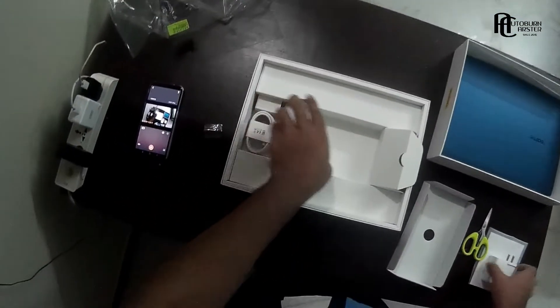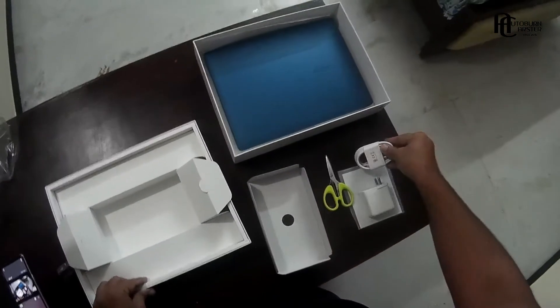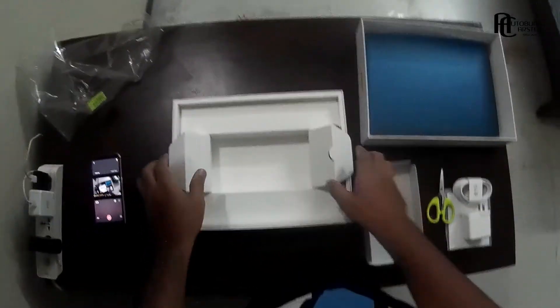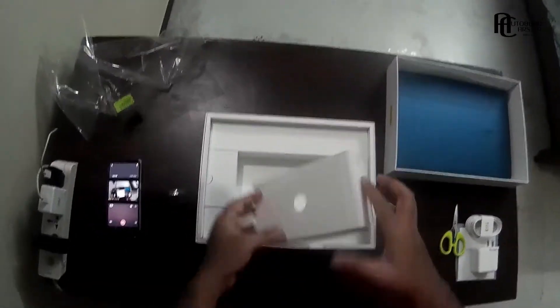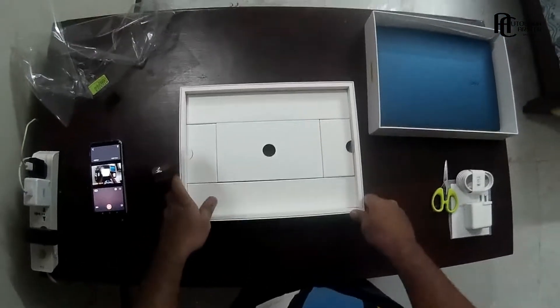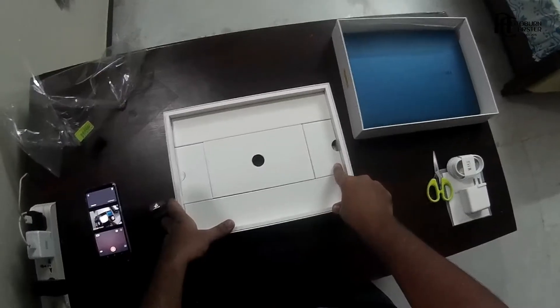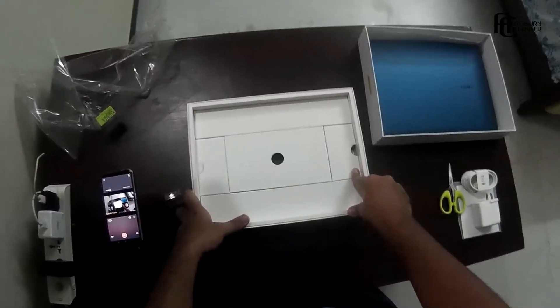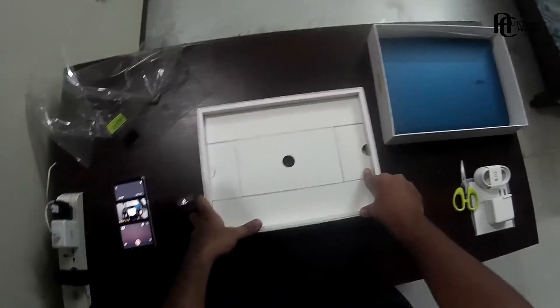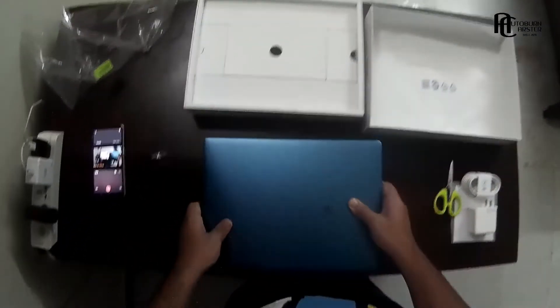Here they've placed the charger for the computer — I think this is a supercharger adapter, and here's the charger cable. I have to say the packing is done really well and it gives you the feeling that you're getting what you paid for. Huge props to Realme — the packing is just amazing and genuinely makes you feel like you're opening something extremely premium, completely justifying what you paid. So that's what's in the box — now let's open the computer.